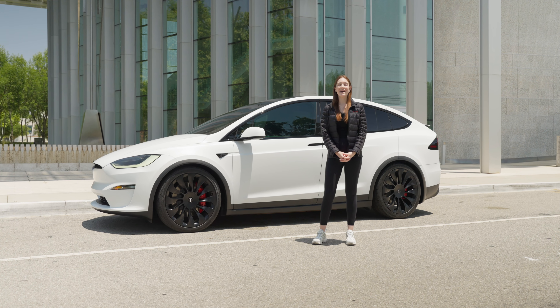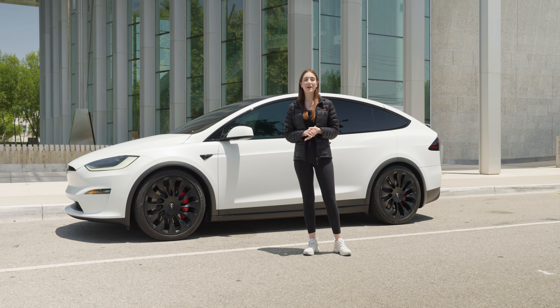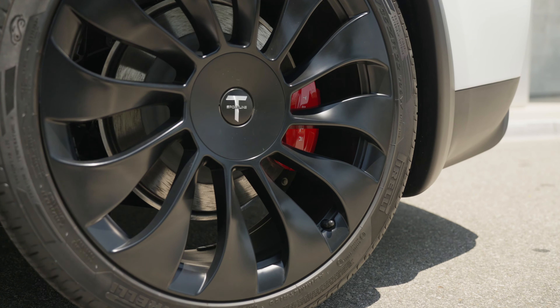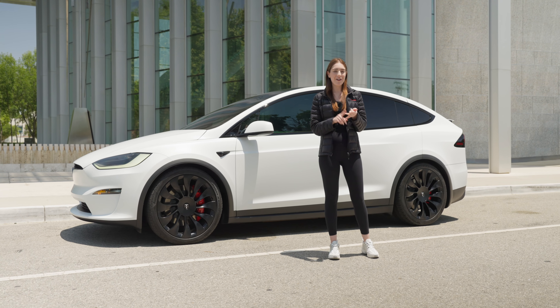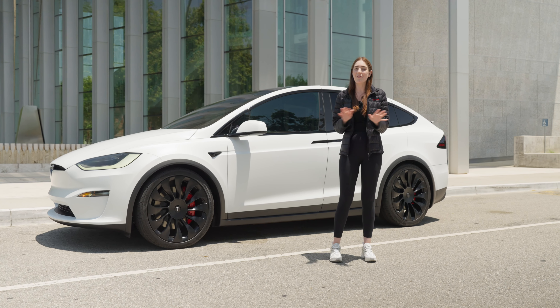Like a lot of you, our customer decided that he needed a fresh new look on his wheels, so he purchased our 22-inch TSV wheels in satin black. One of the best parts of our wheels is that it's really hassle-free. You get to use your factory lug nuts, factory tires, and it's just a straight bolt-on fit — no modifications, no extra hardware needed.